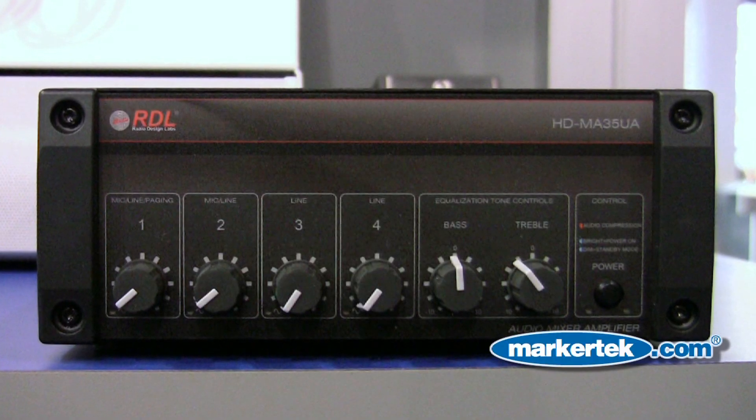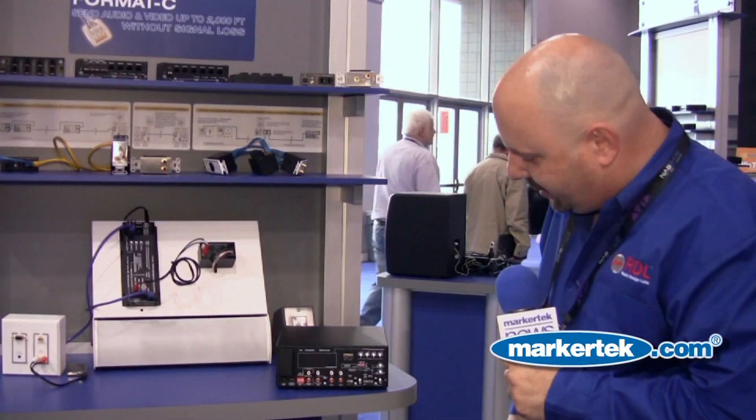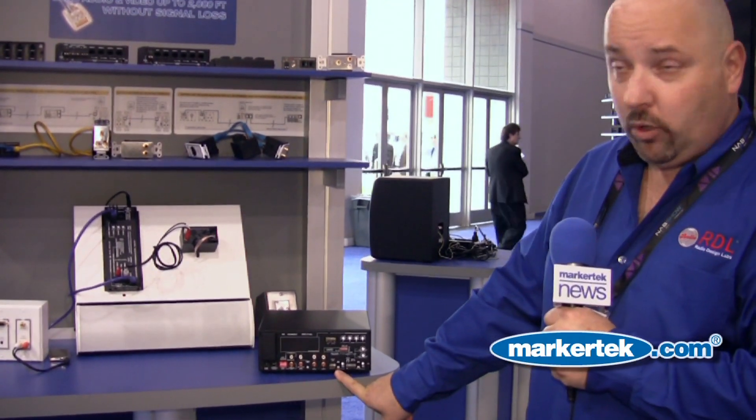It is a 35 watt mono amplifier with a four channel input mixer. On the back, it is a four input mixer. The first two inputs are both mic or line level selectable.